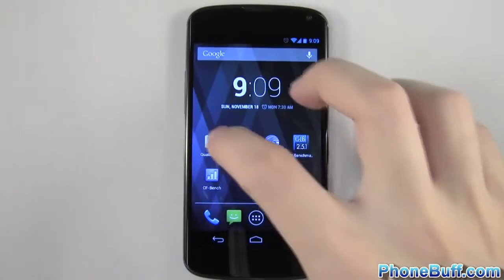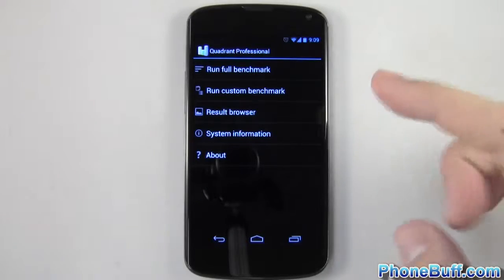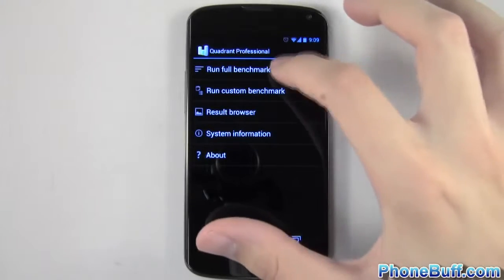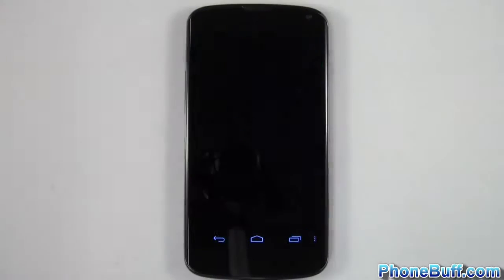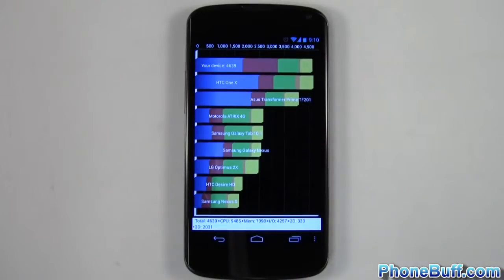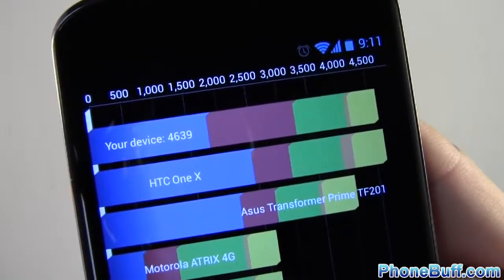We'll start with the first benchmark, which is going to be Quadrant Professional. I'm going to run it and skip through the process so you guys can get straight to the results. The Quadrant benchmark is done and it scored 4639.